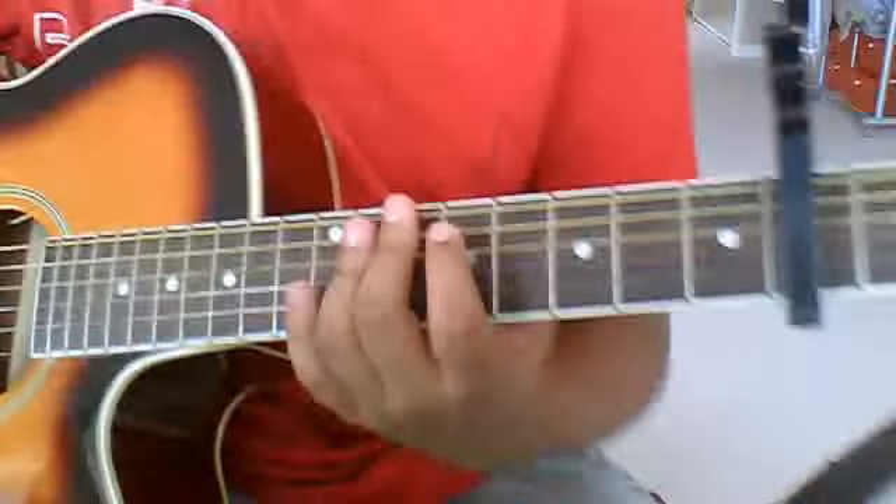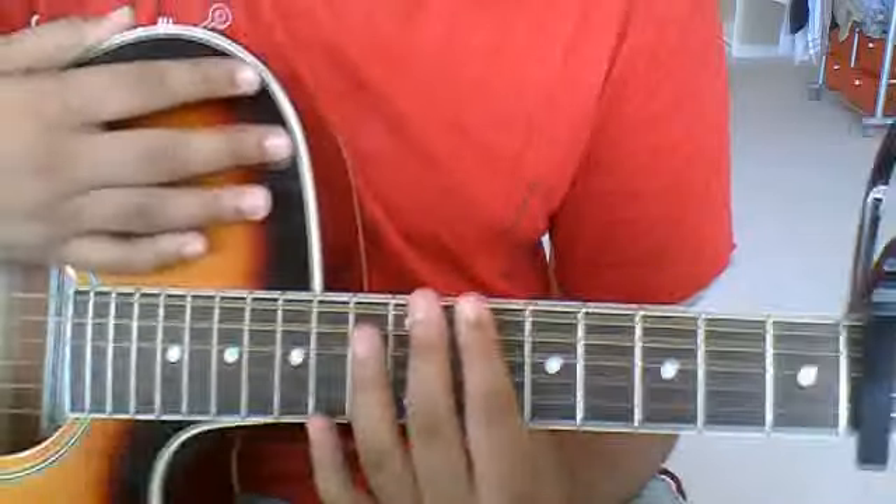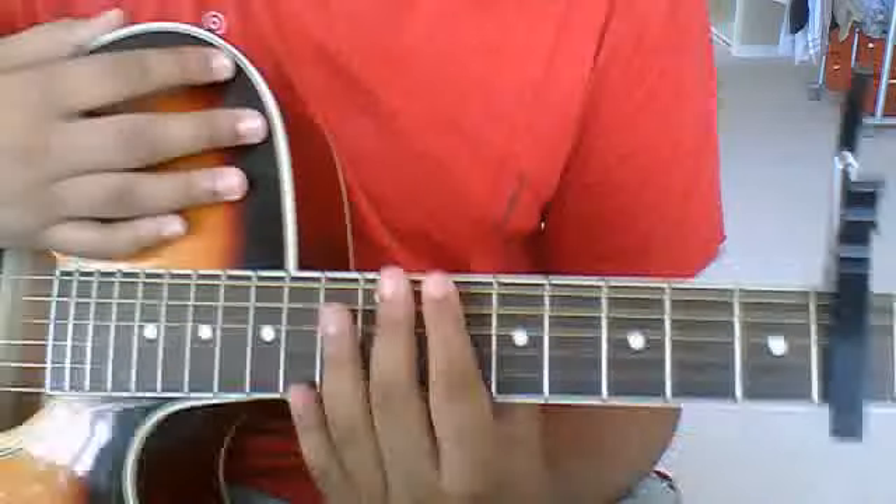The chorus only has a little change. So first off we're going to play a G chord.